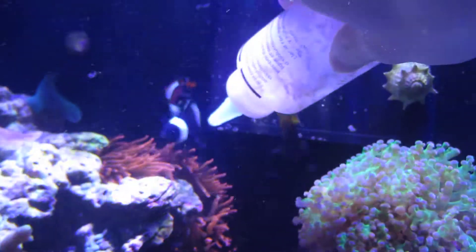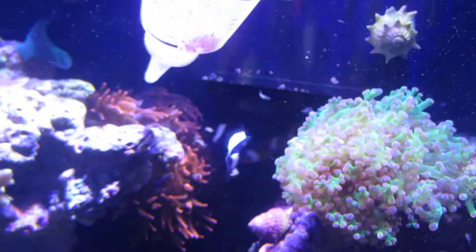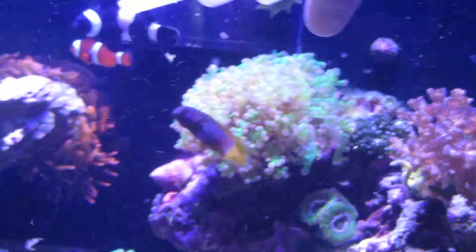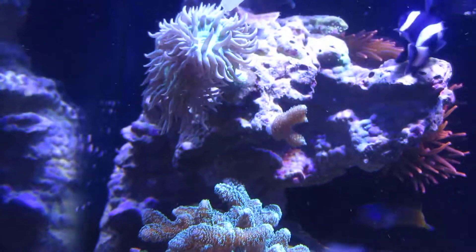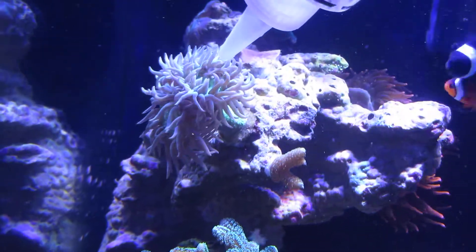He already came out at it — mix it up real good. I like to shoot it all over, aiming more towards the mouth, which is going to be hard to show on camera right now because the anemone is further back. I'll show you a good feeding of the Duncan — he loves this stuff too. I do it a lot slower on the Duncan so it can grab it.